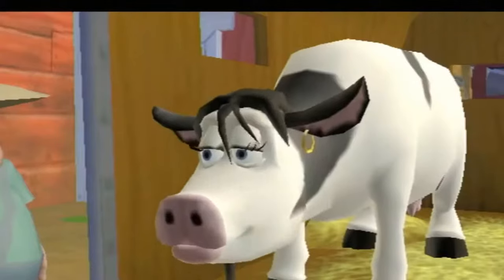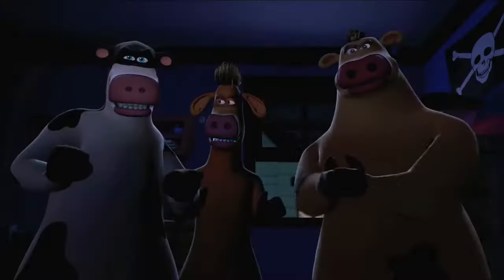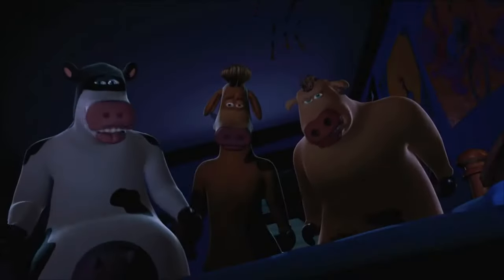Hello everyone! In this video I wanted to make a newcomer cow costume from a video game — from a Nickelodeon movie in which the male cows have udders, because the director felt city children wouldn't distinguish them as cows otherwise.